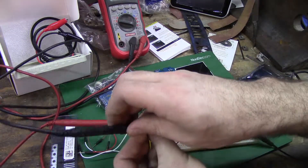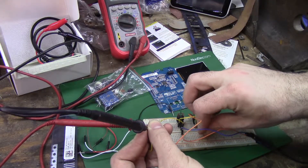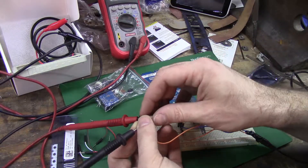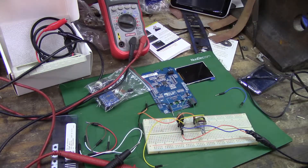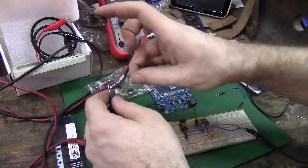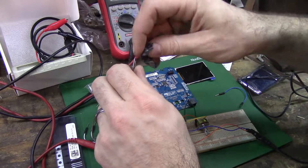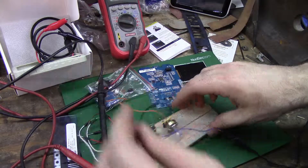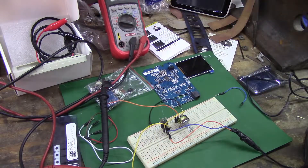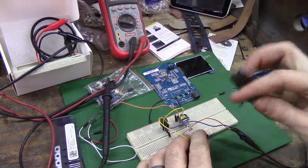What am I doing? I ain't getting nothing. I'm getting 0.7 - I ain't right. I need more tape. I'll tape the orange to the black lead because I'm lazy and I don't have any alligator clips anywhere - I burnt my last wires to a crisp.